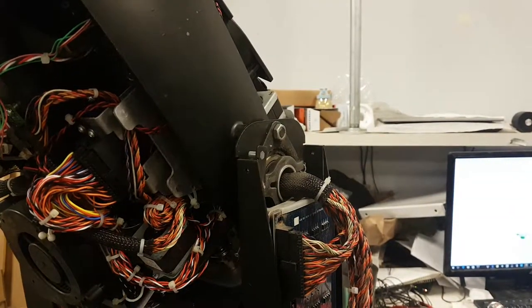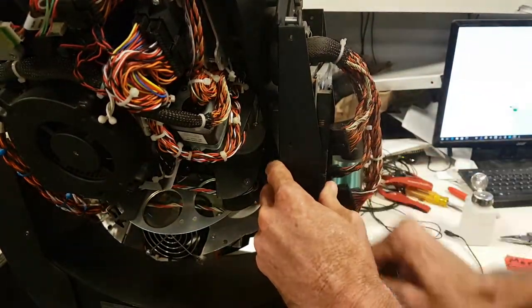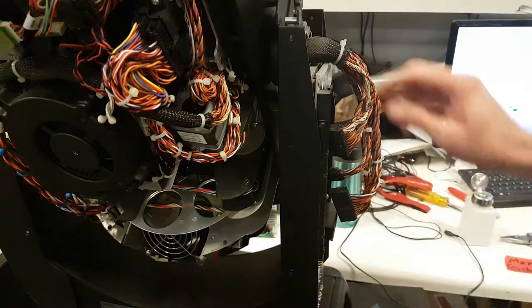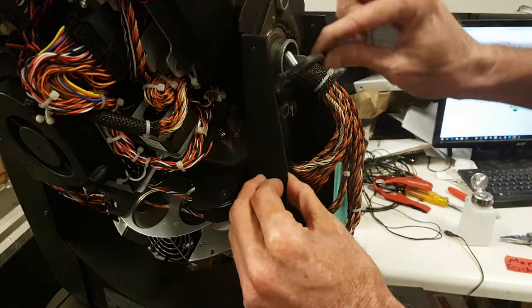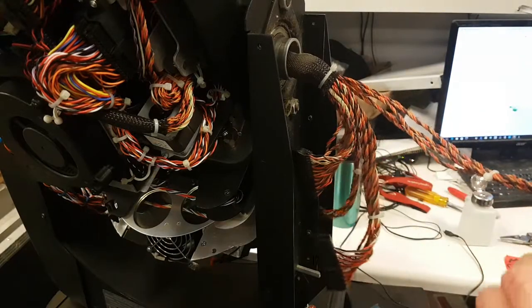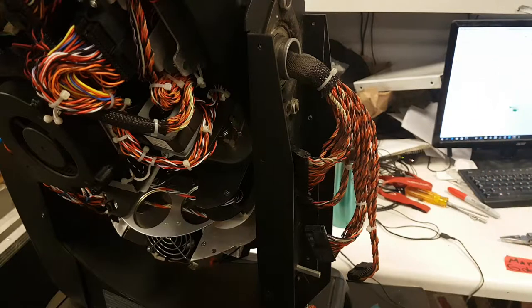Now we're going to turn this over. We'll need to take this MCV off — I already started disassembling it before the video. You can hear the radio in the back; people are in a good mood. Okay, so we just pull it out, get up the wiring harness, just like that.